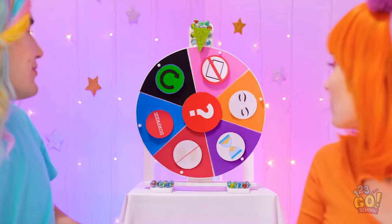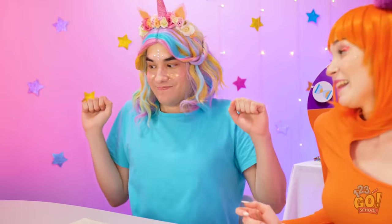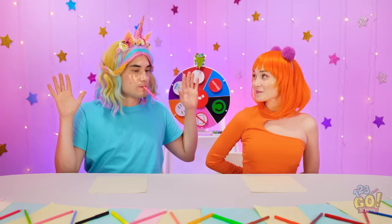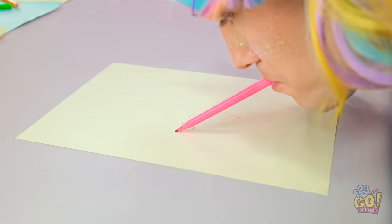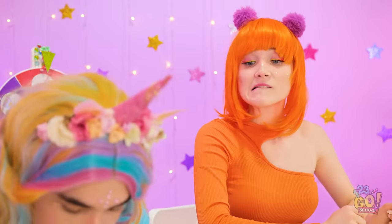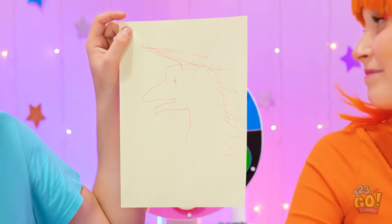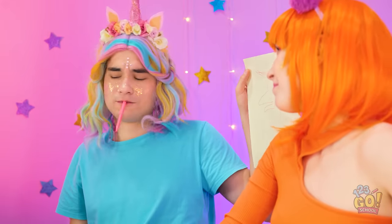No hands? No problem. Here goes. I'll put mine behind my back. That's actually a good idea. I thought this would be more difficult. Not bad. Finished! What do you think? That's certainly… something. What do you know about art?